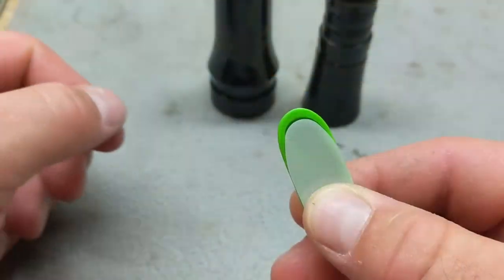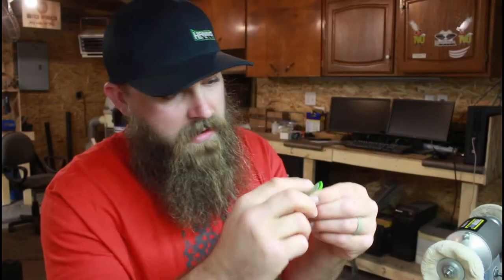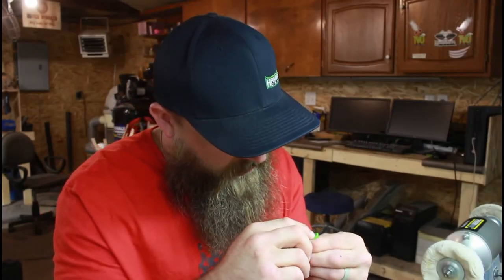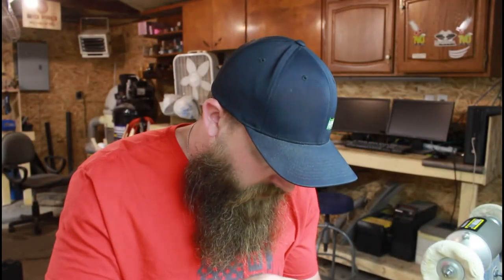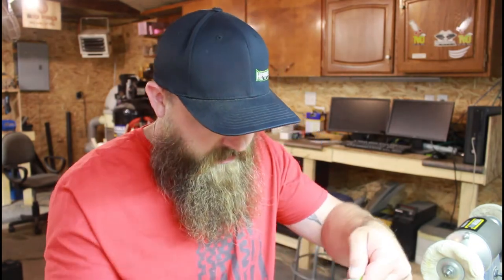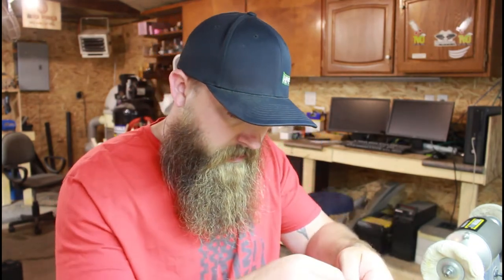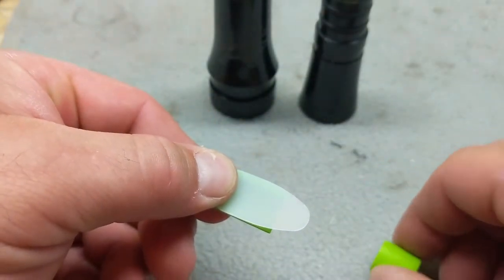When I fit the reed into it, I push it down because these guts have a broken part already. What I like to do is fit the reed in there and I like to have just a hair of a gap in there, and then I will pinch on the back side and grab with my thumb on the front side to set the wedge on top.